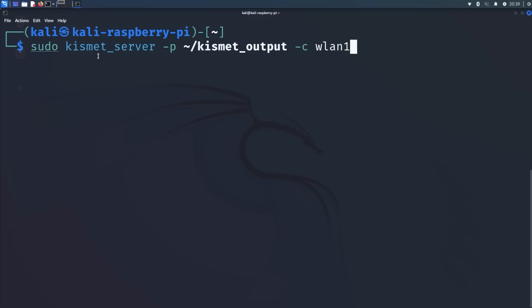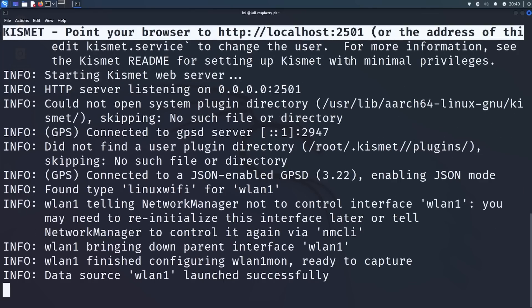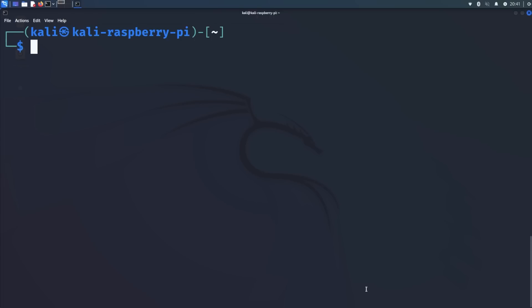From here we're going to run a tool called Kismet server, using the output folder for our data, and then choose WLAN1. WLAN0 is the built-in wireless already in your Raspberry Pi, while WLAN1 is the plugged-in wireless injection card that we purchased. Hit enter and it'll take a second to spin everything up and start capturing SSIDs. You'll just leave that running while you do your war flying. Same concept with war driving. Once you're done, hit Control+C to exit, then go to the folder to check out your data.